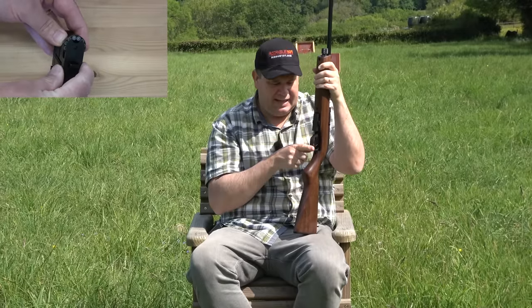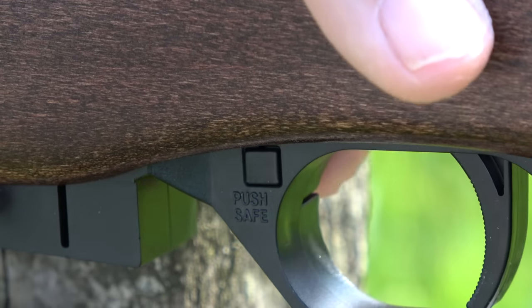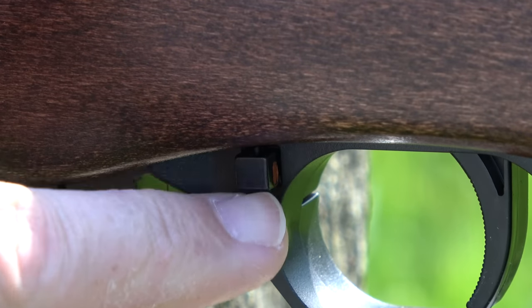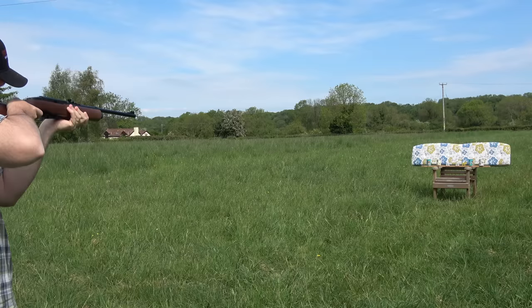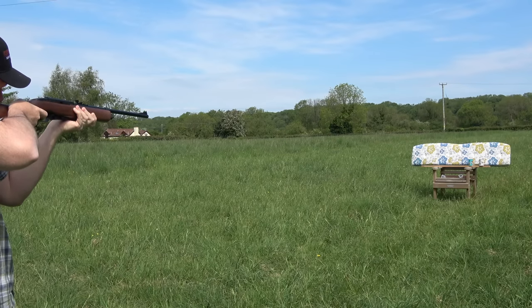The trigger housing is plastic, the trigger is plastic, and on the side you've got a manual safety which is resettable at any point when you're shooting. It's very pointable, nice and lightweight, and those fibre sights really work. I think it could also be ideal for a junior, or a big kid like me.